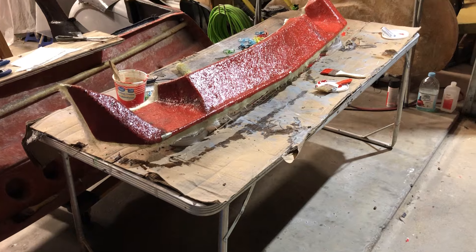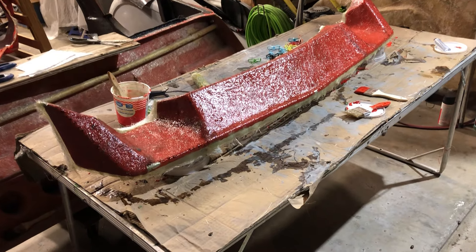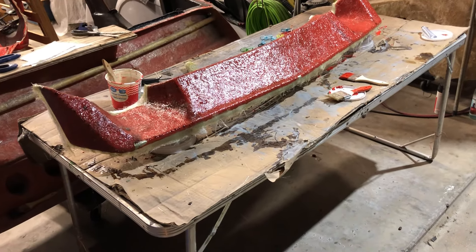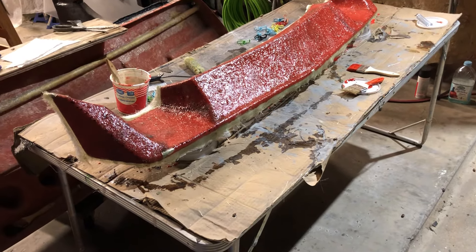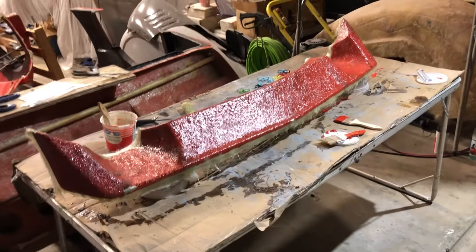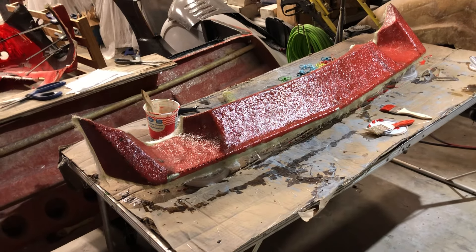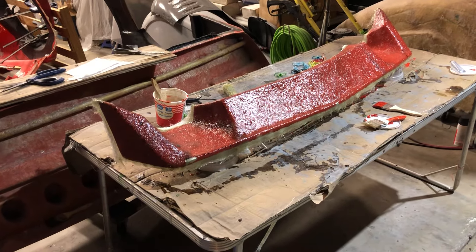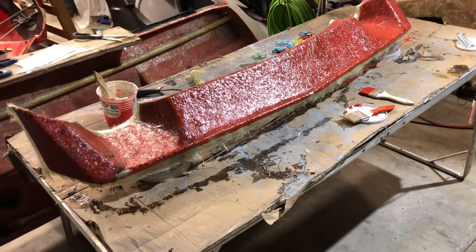I'm going to let it cure and air out a little bit, then close up the shop. I did the same thing yesterday with the tooling gel coat — moved it out, opened the front and back doors to get a breeze through. I came in today and there was no smell at all. The issue is all these buildings are connected, and fiberglass work smells up not only my shop but the neighbors' shops, and they get upset.